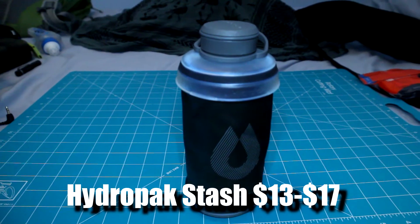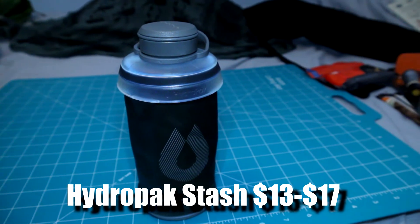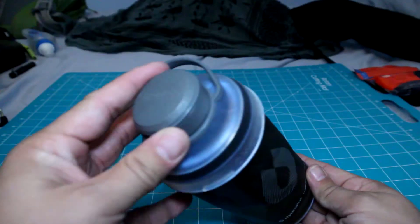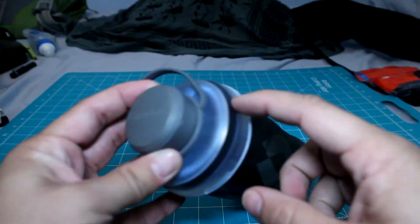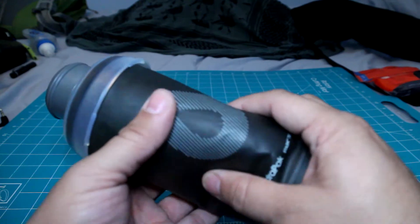But at the time of this video, these products were found on Amazon. So the first item is the HydroPak Stash. This is an awesome water bottle that I just recently fell in love with. It is kind of a blend of a softer material made of TPU and RF, which I'm not exactly sure what that means.